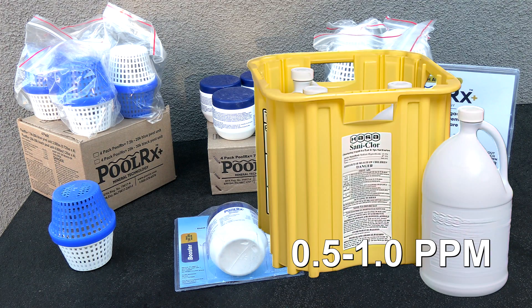Since Polar X Plus eliminates all algae and microalgae in the pool, you can run your free chlorine level at just 0.5 to 1 part per million.